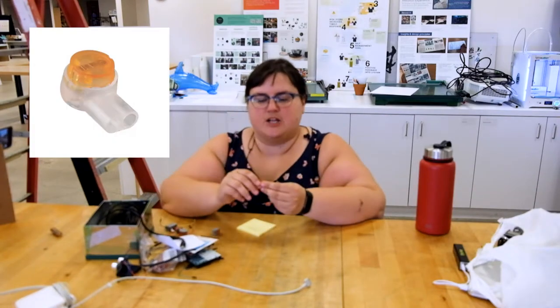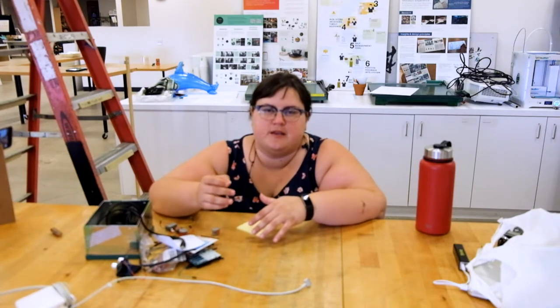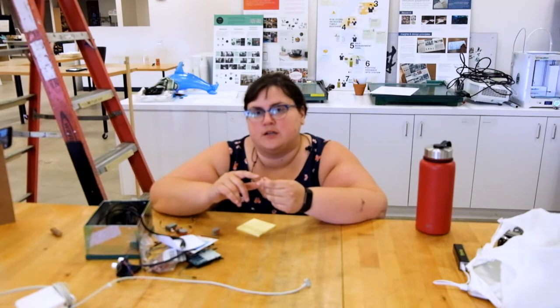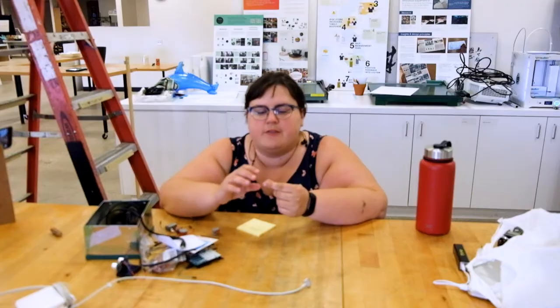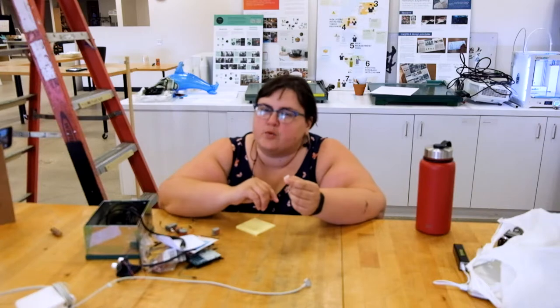The other type of connector I got was the Scotchlok butt connectors. They were advertised as for copper wires and I found that's true — these don't do well with twisted wires or smaller wires, so for Arduino prototyping this is not a great tool. What I did find cool is that inside there's actually a glue used as a sealant: once connected, you smush down on the orange part, it collapses, and the sealant comes out around the wires making them waterproof. But for smaller twisted wires the crimp just doesn't make a metal connection.